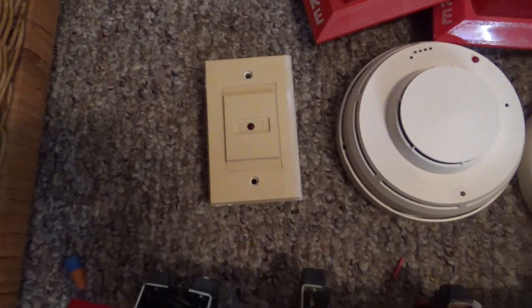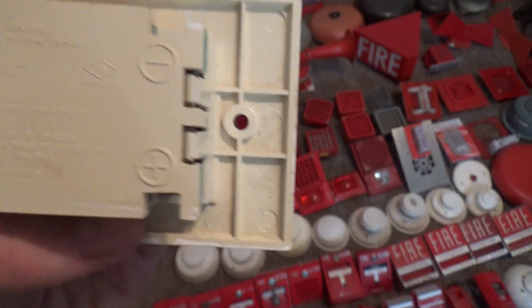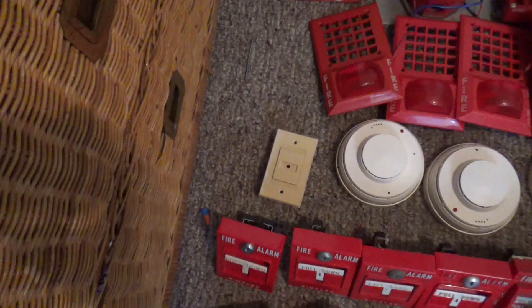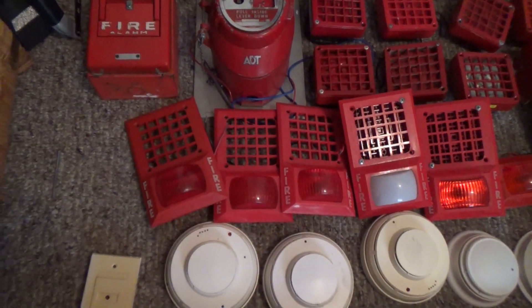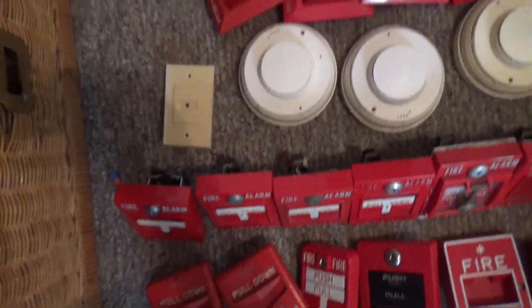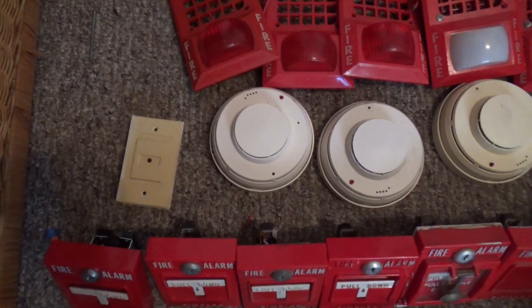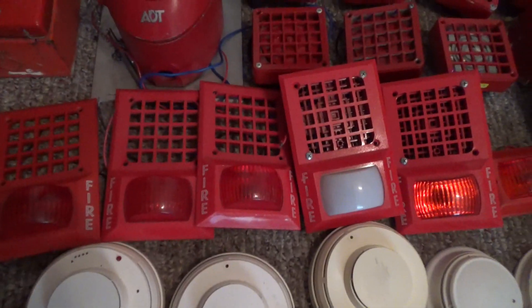Right over here is my System Sensor RA400Z remote LED — those are used for smoke detectors above the ceiling. And we got three Space Age AV32 light plates that are 24 volts; one has a flasher circuit. This one right here has a flasher circuit and it's non-polarized. The other couple that I have are polarized.